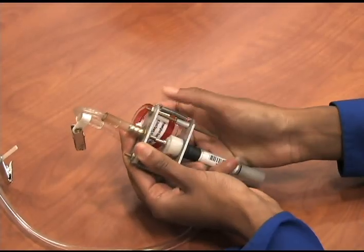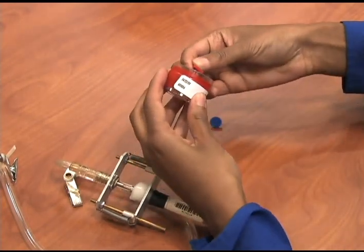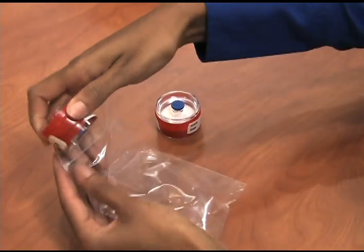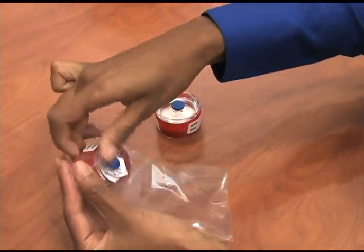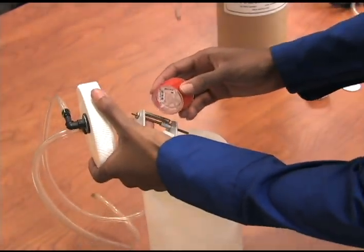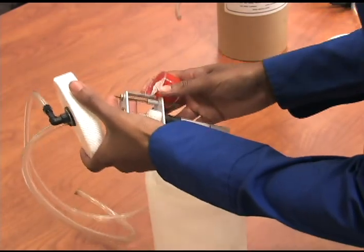After sampling, remove the cassette and reinstall the nibs, and wipe off any dust accumulated on the cyclone prior to shipment back to the laboratory. Place the cassettes in the zip-lock bag for shipment to Galson Laboratories. After completing the sample, a post-calibration must be performed on the pump.